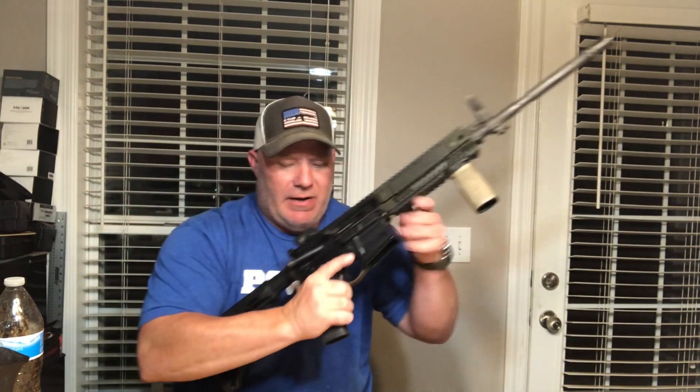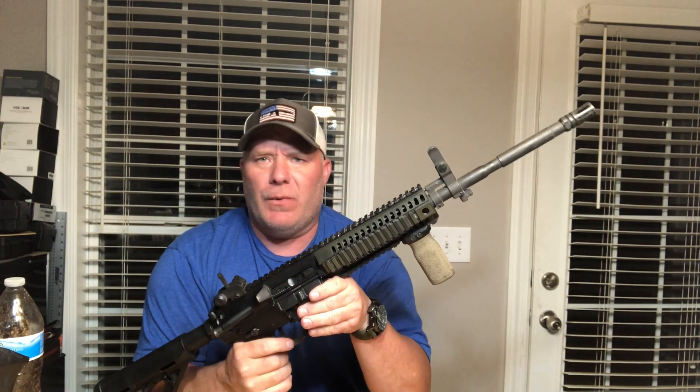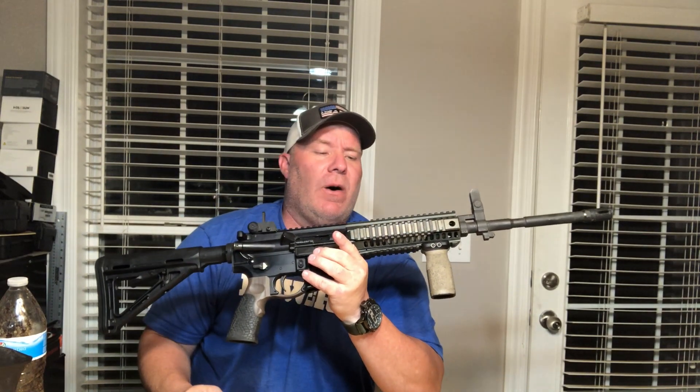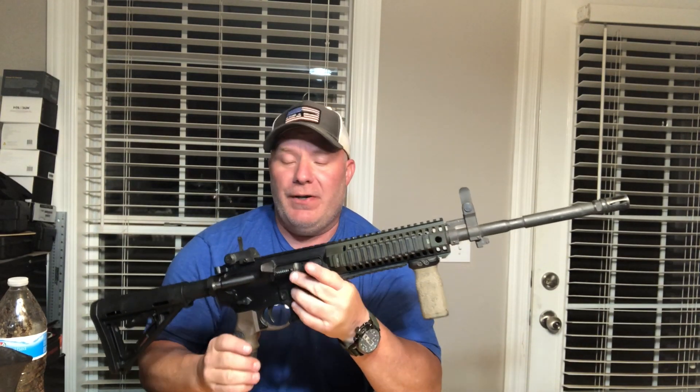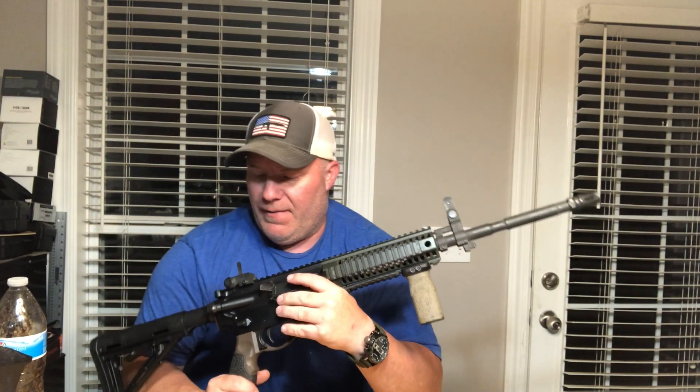Let's talk about the 6940 first — it's a monolithic one-piece upper receiver. It's a lot like the LMT monolithic upper receiver. Actually, Colt has to pay a royalty every time they sell one of these, because LMT filed the patent on it before Colt could. Now every time Colt builds one, they have to pay a royalty to LMT.